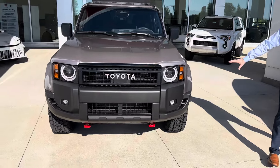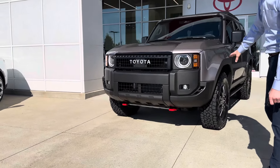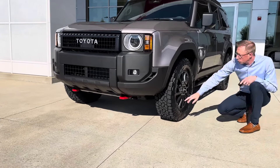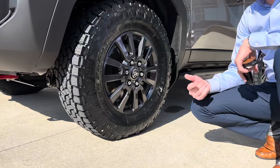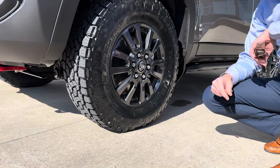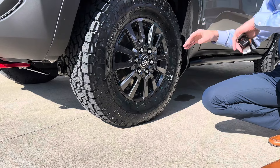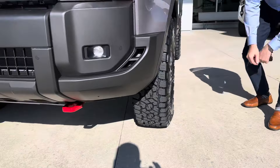We have completely stock suspension and completely stock height — no level spacers at all. But we did increase the tire size to an LT275/70, which is essentially a 33.1 inch tire. This is a Toyota Open Country AT3, 11 inches wide. No additional wheel spacers or level kit spacers. Stock 18-inch wheel on the LC250.